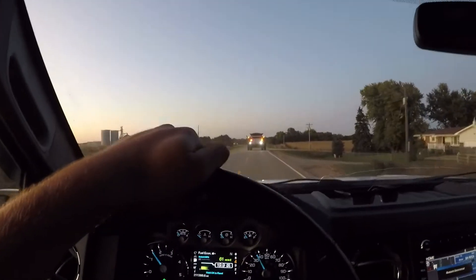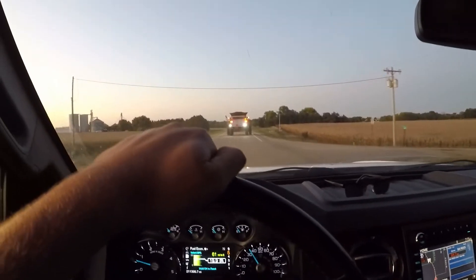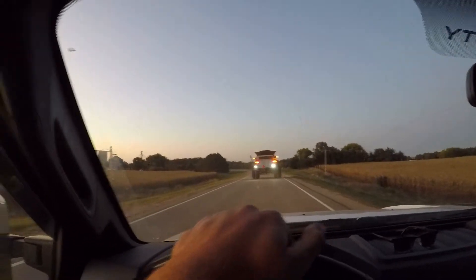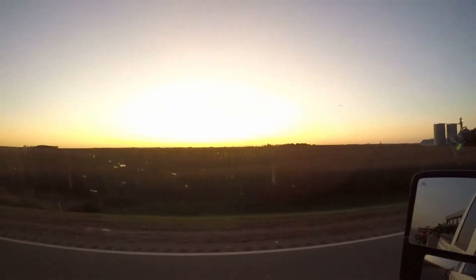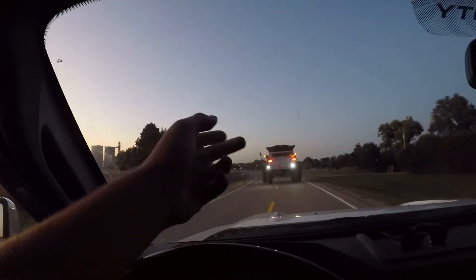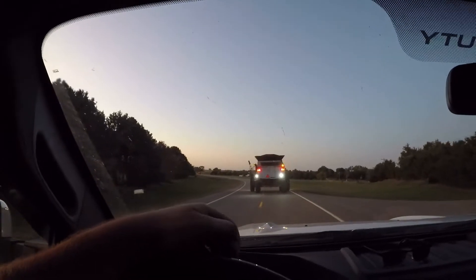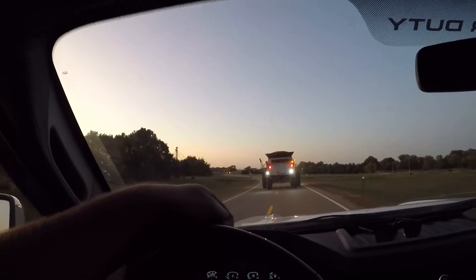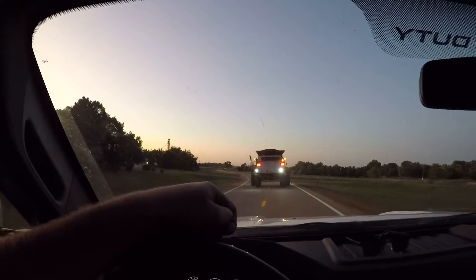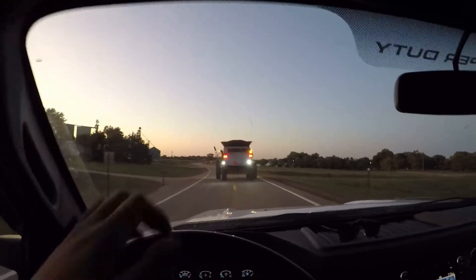We've been doing good so far. Soybean harvest has been easy, real easy. I mean, this is only the third day of soybean harvest — we won't be starting corn for a while now. But hey, we're getting stuff done. I think we got about two hundred and ninety some acres done so far. Looking good, looking promising — the beans are doing really well.